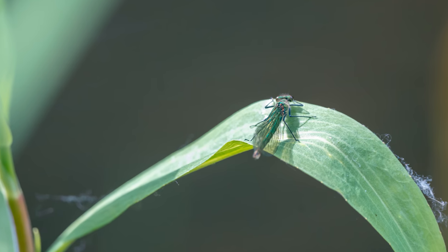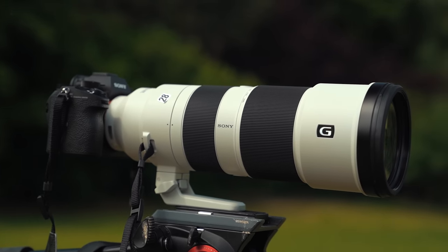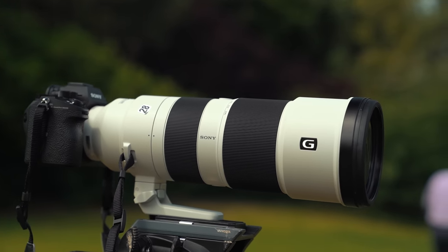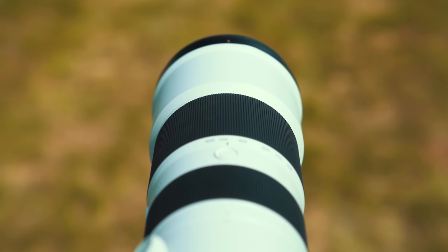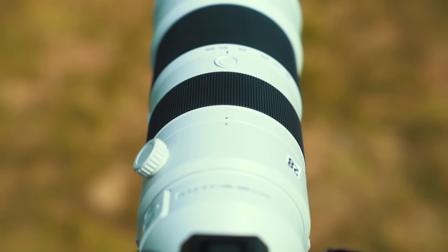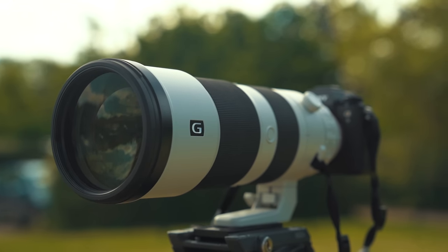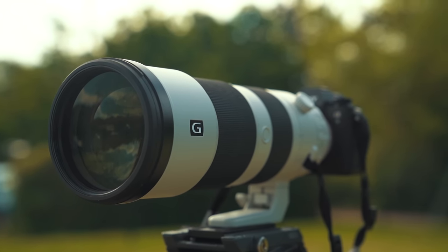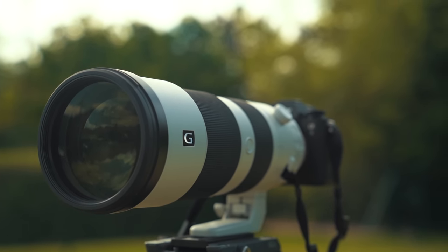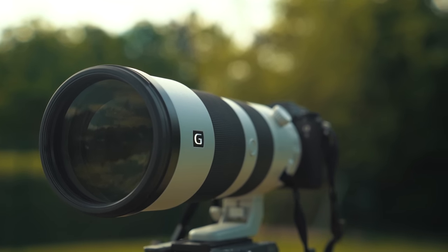The thing I've been most impressed with is the autofocus, and this goes for both lenses — it really is just lightning fast. With the Sony A9, I was easily able to track subjects as they were moving around the frame. I could lock on, switch between targets super fast. I didn't get one instance of it hunting or being unable to lock onto someone, and I was basically just relying on the AI in the A9 — it was absolutely flawless the whole time. The 200-600 has a DDSS-M motor driving the autofocus and it is powerful, but it's still actually really quiet, so you're getting that lightning quick autofocus while keeping things nice and quiet.